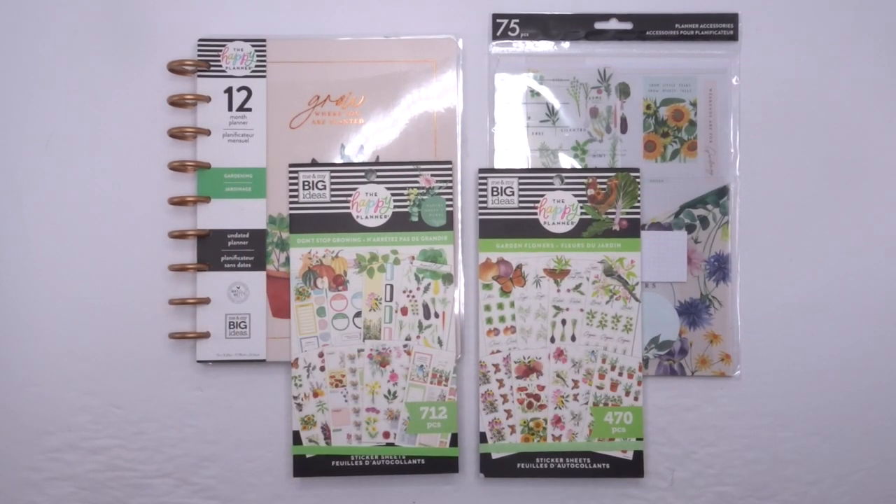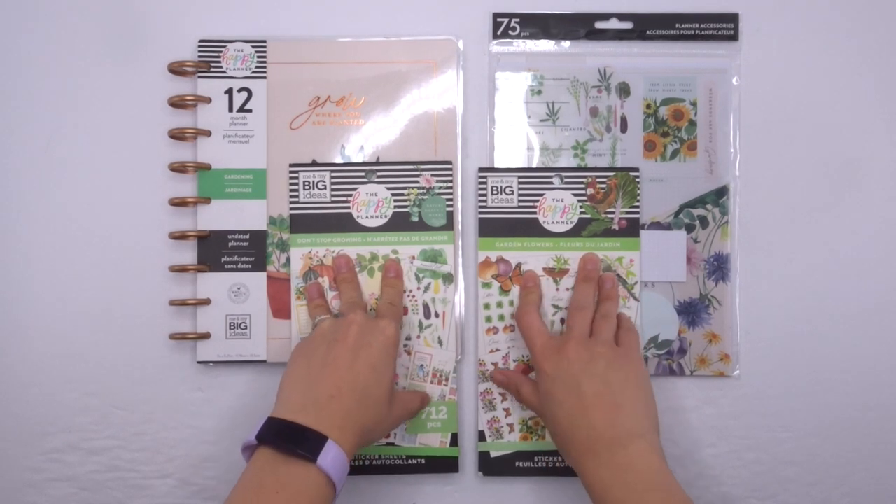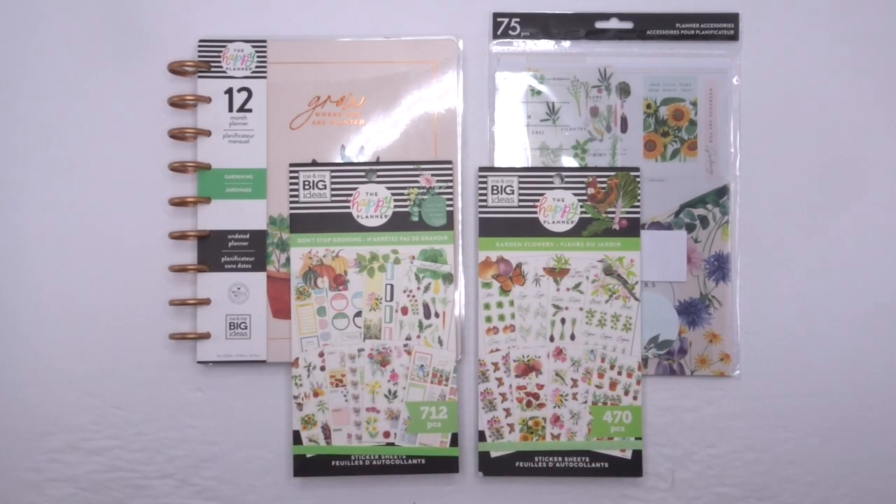Hey guys, it's Karina with Karina Loves to Plan. Welcome back to my channel. I'm showing you guys some of the more detailed flip-throughs of my recent squad box.